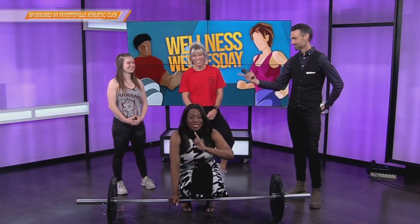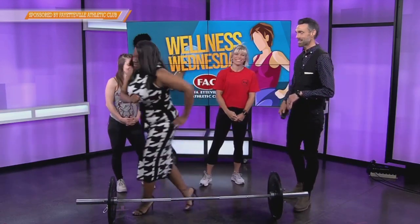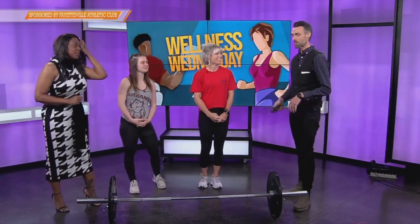That's why we have the pros with us from Family Athletic Club today. Thanks to FAC for joining us and for sponsoring this segment. We've got Kate and Betsy joining us. Thanks for being here.